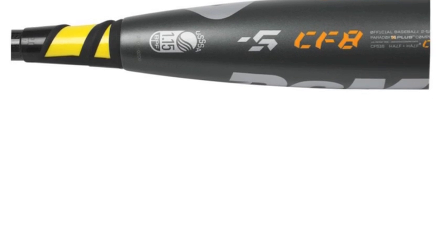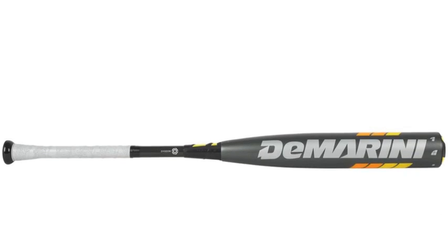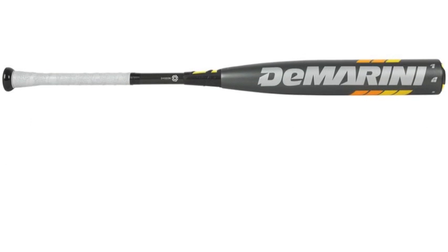The Paradox++ composite barrel helps to create more response and widens the sweet spot. Rope one out to right field with the DeMarini CF-8.